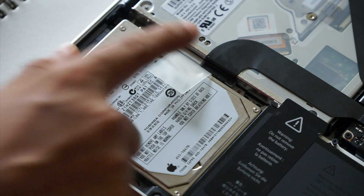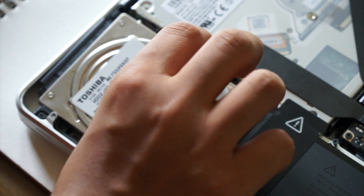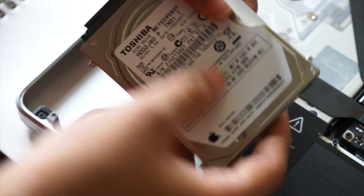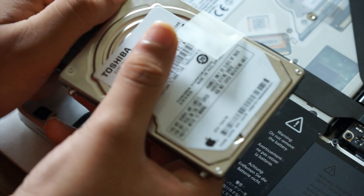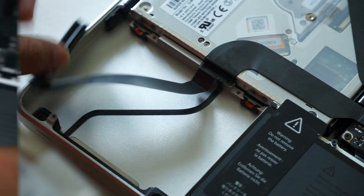Once you're done, you can use this little plastic pull tab to remove the HDD from its enclosure. Be careful and take your time as there's a ribbon cable attached to it. This is seriously the trickiest part of this procedure. Once again, take your time — and there, it's out.